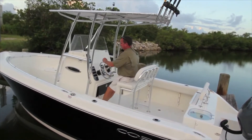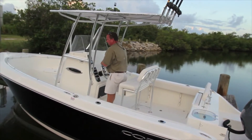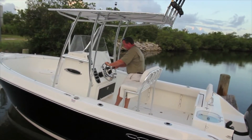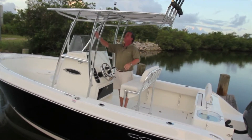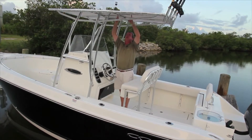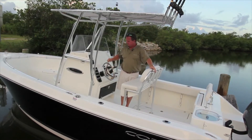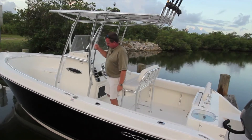The toe kick on the console is a very nice feature throughout the Cobia line — it makes it very comfortable so you can lock yourself in, with room underneath to put your feet under. Passengers also have a place to lock themselves in. There's a mounting area on the console for your compass. The big T-top has LED down lighting, and also LED lights on the back for rod holders across the back.